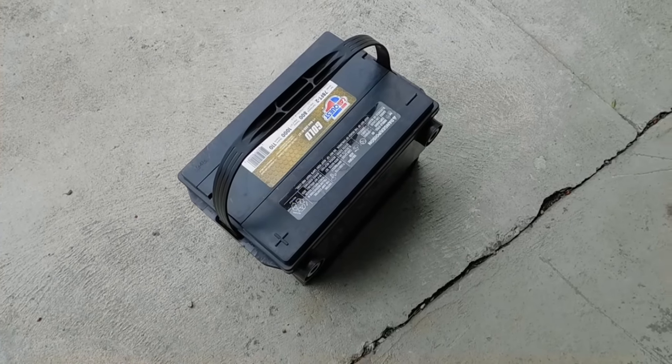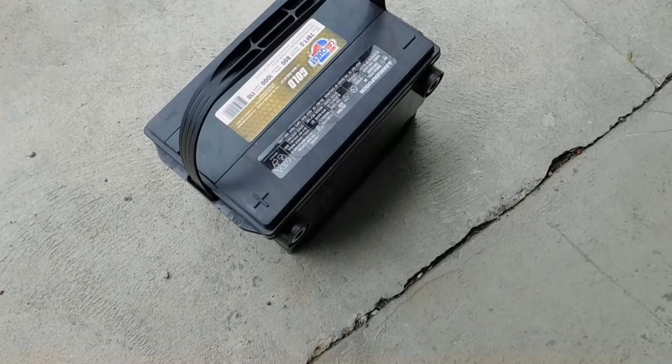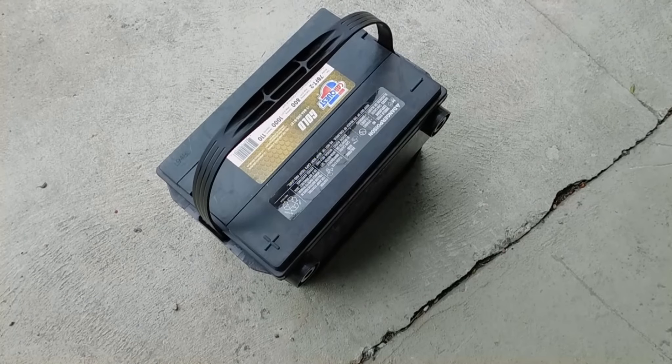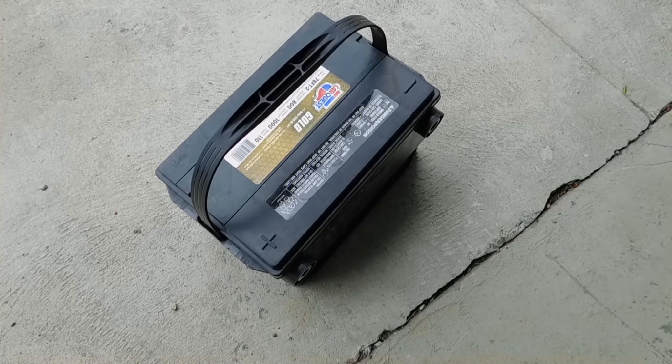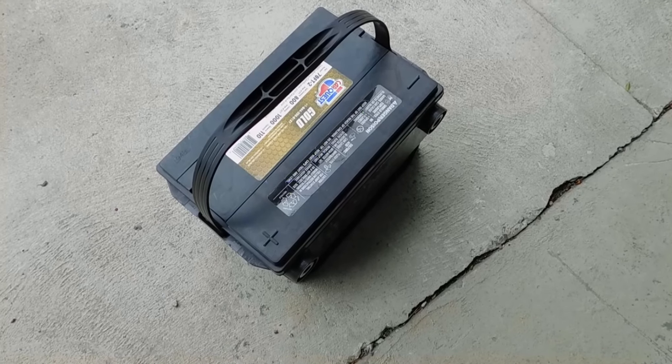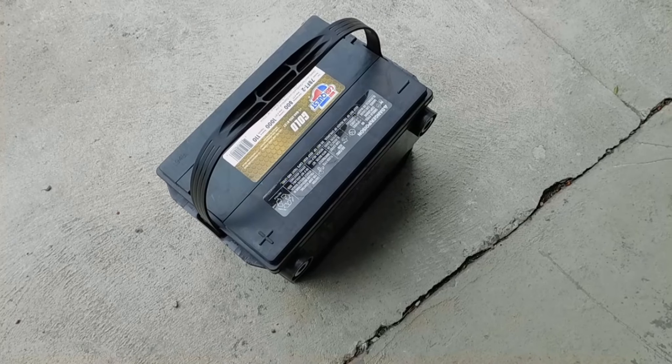I'm installing a new battery from CarQuest. I'm going to put a charge in it and see how much charge is actually in it — I just bought it. They don't put a charge in them anymore, which hasn't been the case for years, I guess.